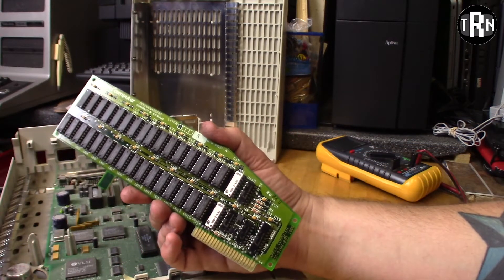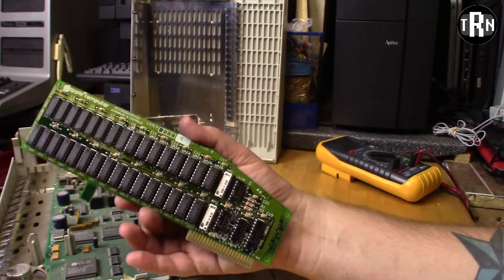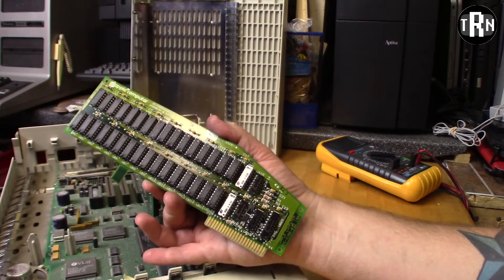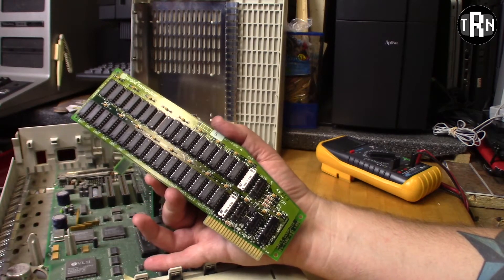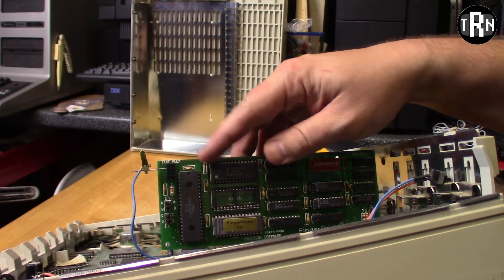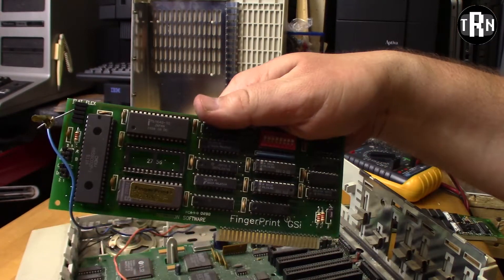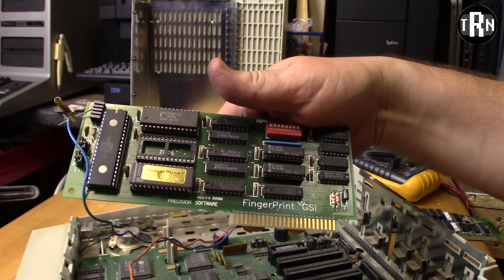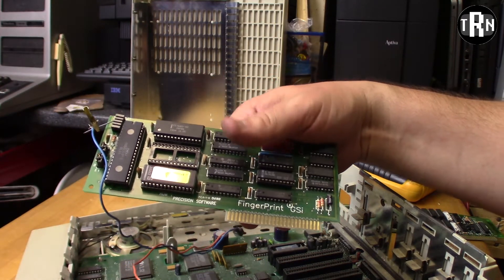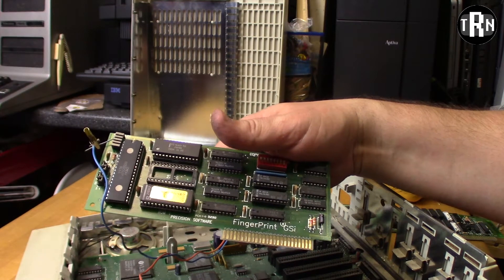This is an Apple computer branded card and all the chips are occupied, so I'm assuming this is the full 1 meg upgrade. These computers by default came with 128K of RAM. I believe a fully occupied card is going to bring it up to 1 meg - if I'm wrong, please let me know in the comments. Now with that out of the way, we can see more of this other card. With it unplugged, we can read that it is a Fingerprint GSI - no idea what that is. I'm going to take a quick research break.